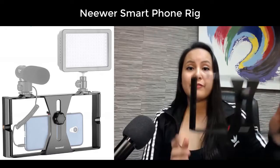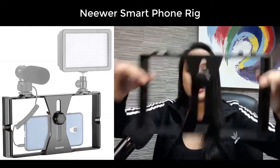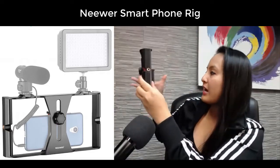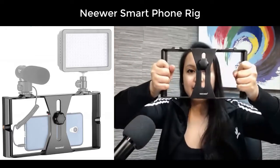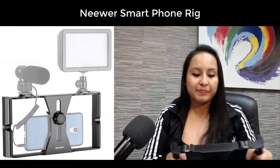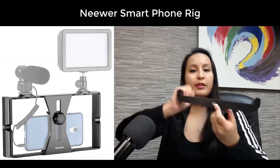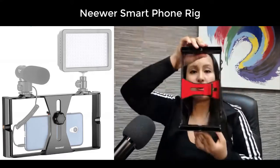So I did some research and found this thing. I got this specific smartphone rig for a couple of reasons. I like the ergonomics of it — I like the shape, I like that I can wrap my hand around it and hold it. I like that someone else can hold it and put the video on me. It can fit any size cell phone or small tablet, and you can mount it on a tripod either horizontal or vertical.